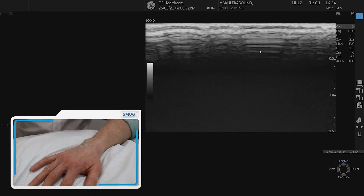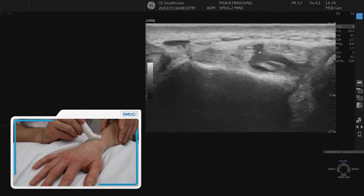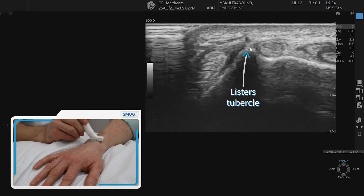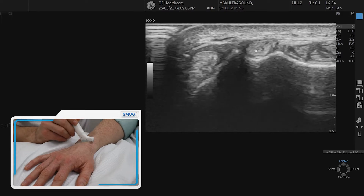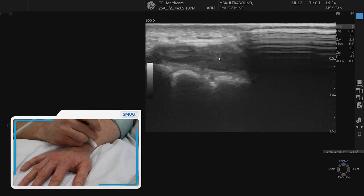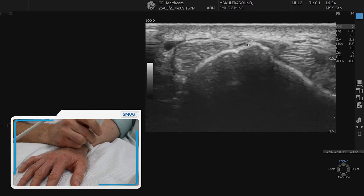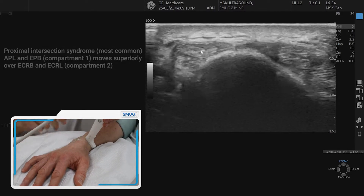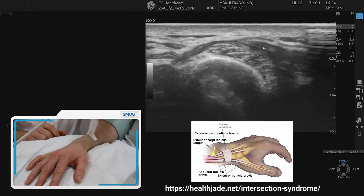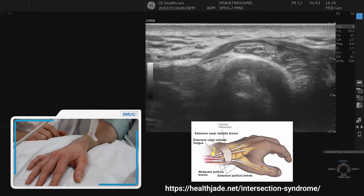At any point you can spin into longitudinal section to assess. Now let's go back to our landmark, which is Lister's tubercle. There are two intersection syndromes we need to be aware of. The first intersection syndrome is where extensor compartment one moves over the top of extensor compartment two — that's your classic intersection syndrome, sometimes called the proximal intersection syndrome.